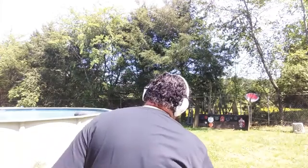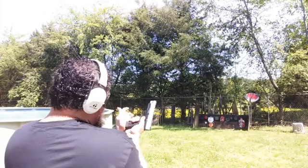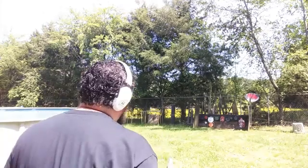This magazine holds 18 rounds and we're going to plus one it, so that'll be a total of 19 rounds. Actually, this is a 19 round magazine but I can only get it to hold 18 where I trust it to feed, so that's fine. We've already got one in the chamber plus one — just insert our mag, make sure it's seated good, and we're ready to rock and roll.